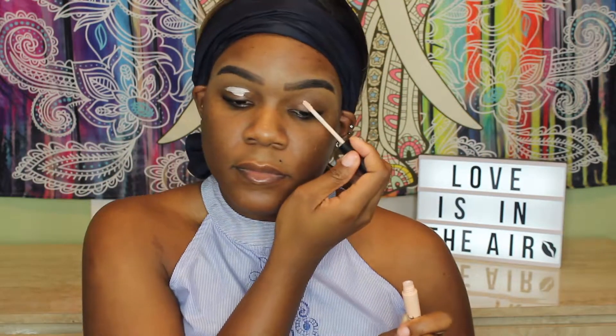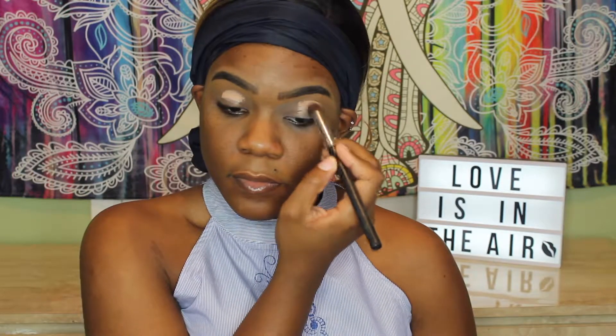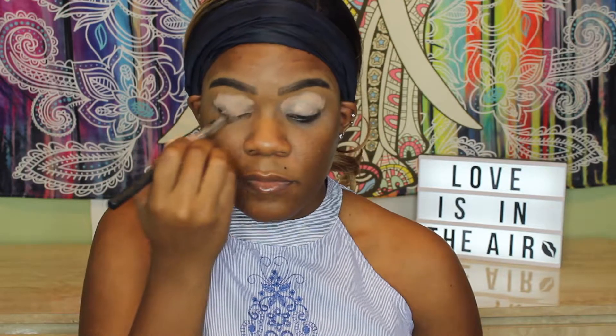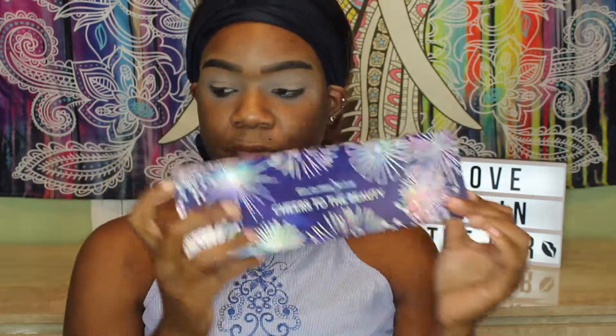First I'm going to start off by priming my eyelids with my e.l.f. primer, and I'm just going to rub that all over my eyelids with my fingertips. Then I'm going to apply my MAC Paint Pot in the shade Laying Low. I love doing this combination when I want a really smooth base, because sometimes the paint pot can be too drying, so if you put an eyelid primer under it, it goes down really smooth and gives you a really great base to work with. And to set that, I'm going to use Patrick's Powder and just lightly set it so our powders can stick to it.